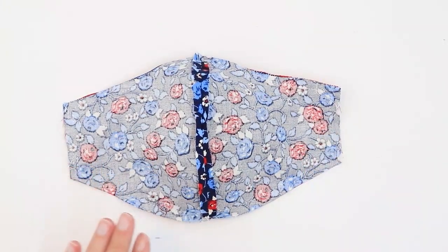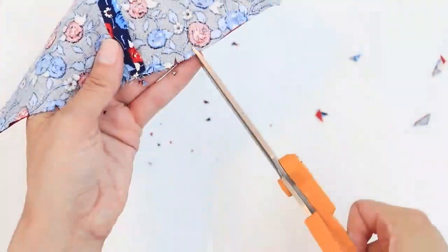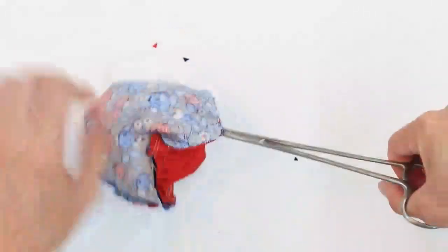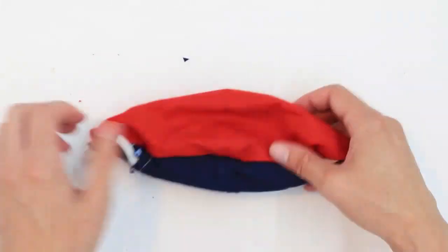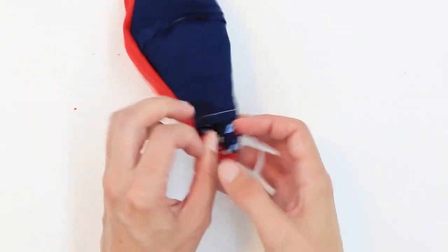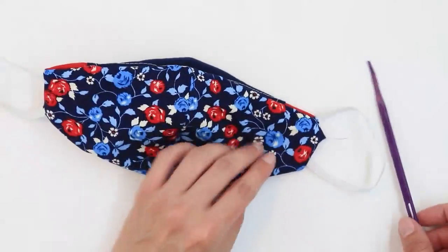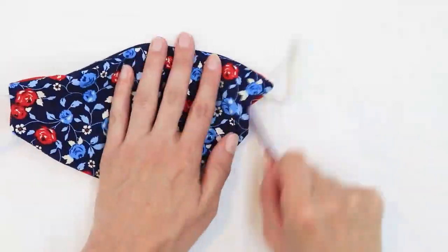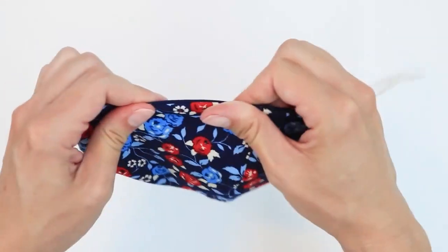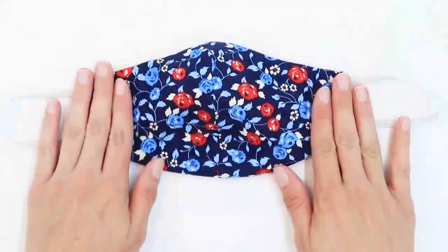I'm now going to clip the four corners and all of the curves. Now turn the mask right side out through the opening. You can see when I flip the mask that my pocket is on the wrong side — if that happens, just go ahead and flip again until the pocket's the right direction. Use the turning tool to poke out the edges and corners. Take the time to make sure that the edges are turned out all the way to the seam. Make sure the fabric at the opening is tucked inside, and we're ready to press.